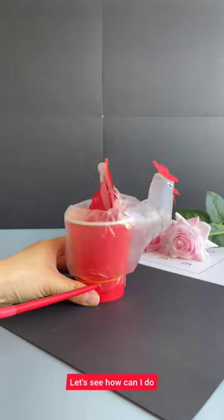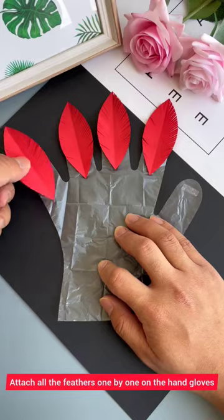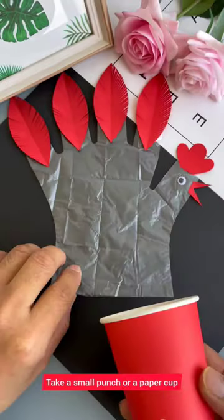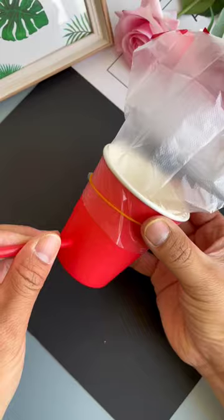How to make a big fun cock. Take one plastic glove, attach with transparent tape. Attach all the feathers one by one on the hand glove. You can attach googly eyes and a beak. Take a small punch, make a hole on a paper cup, insert the glove into the paper cup with a rubber band, and use color blue.